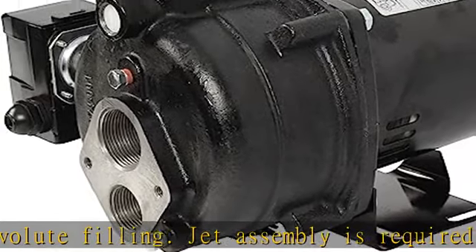Proudly assembled in the USA for quality you can trust. Warrantied for 3 years for dependable, efficient performance.